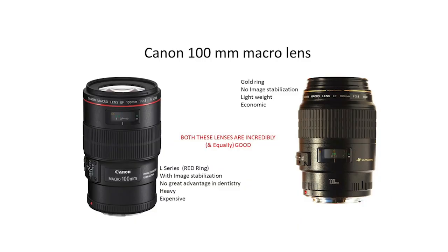So we have two kinds of macro lenses. One is with a golden ring and one is with a red ring. The red ring one is with image stabilization. The golden ring one is the one without image stabilization.